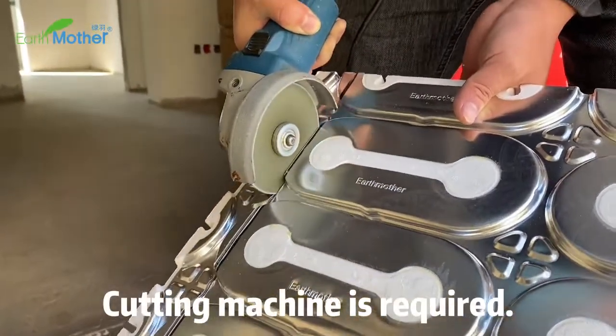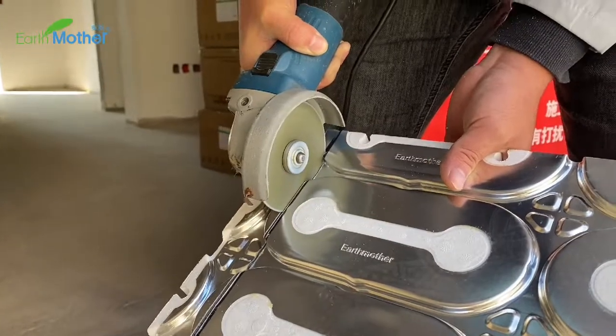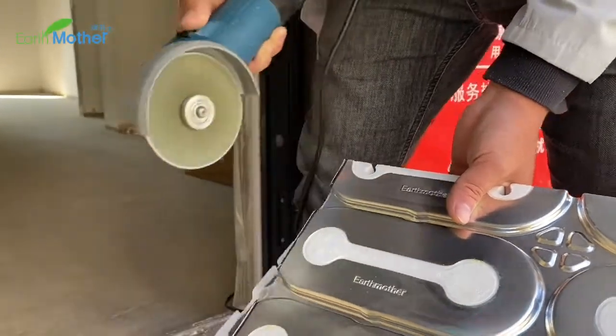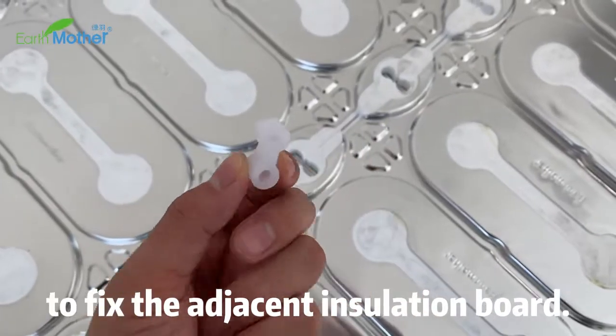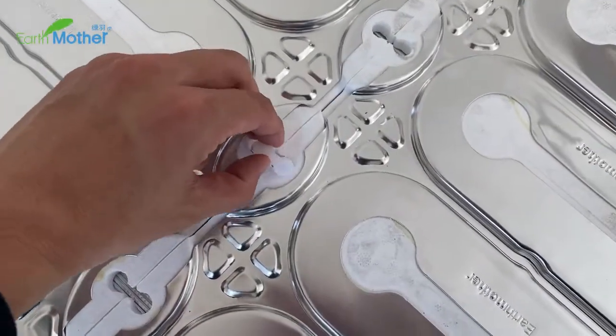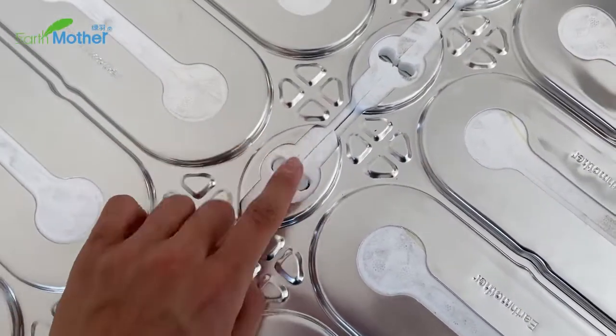A cutting machine is required. We have attached a connector to fix the adjacent insulation board.